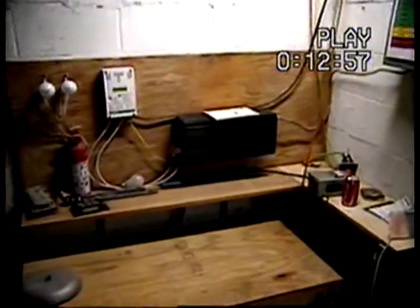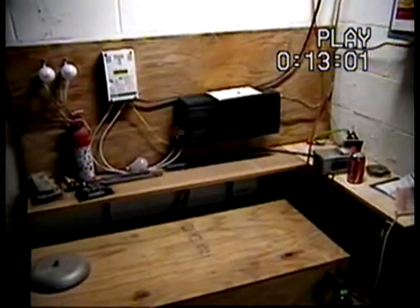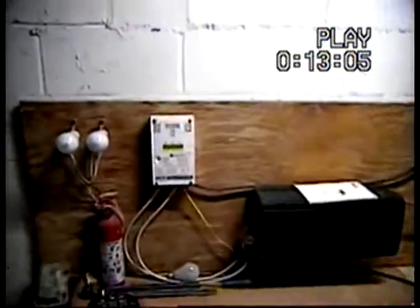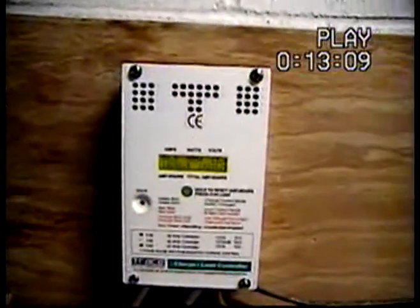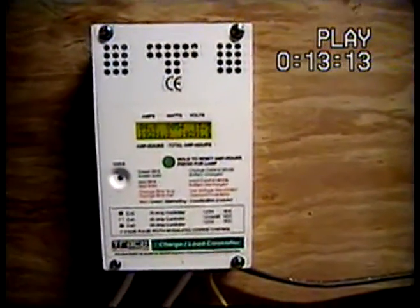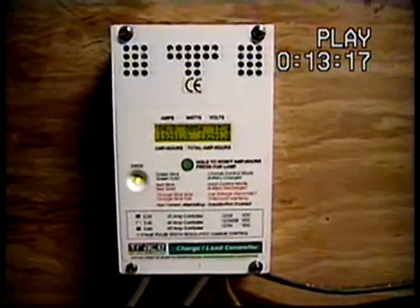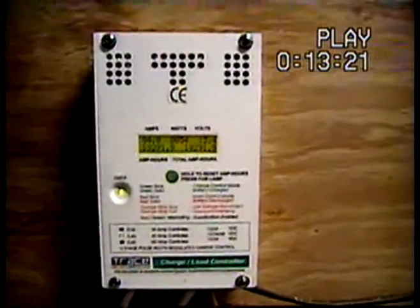Welcome back from the man cave. I keep getting a lot of emails about my whole little system here, so I'll give you a little update. First is my Trace C-35 charge controller — it's for all my solar panels outside. I would recommend it to anyone; it's awesome. They usually don't come with this front plate with the little meter on it — you have to get that separately.